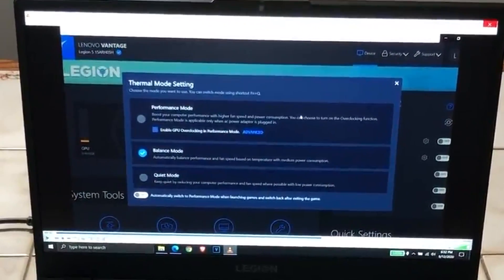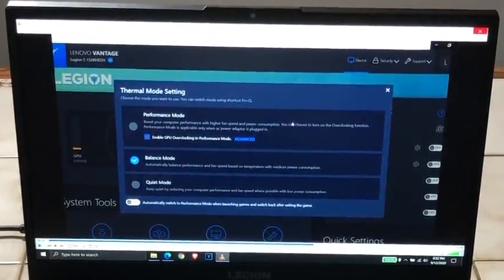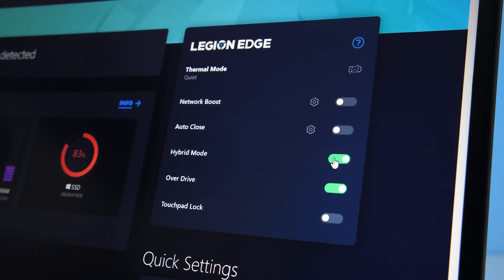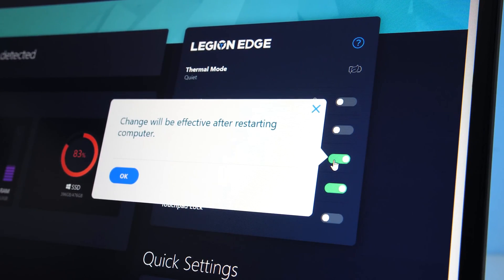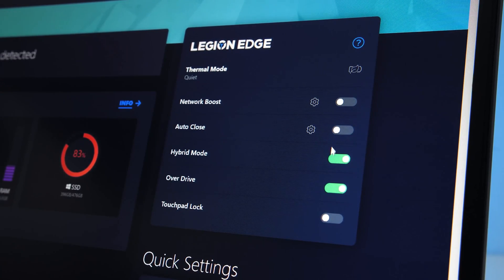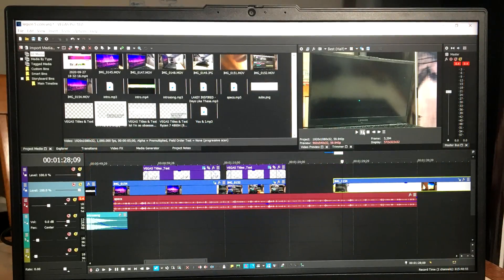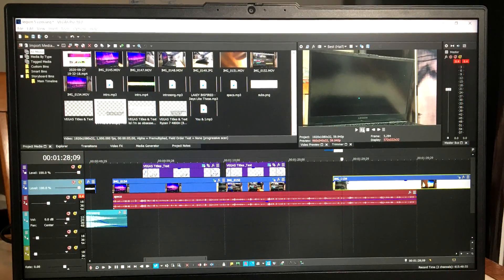The first few settings are going to be inside the Lenovo Vantage app. The first setting is hybrid mode, which is basically Nvidia Optimus — it saves battery life when enabled. When you're playing games or doing intensive tasks you don't want this enabled because you want maximum performance, so when your Legion 5 is plugged in I highly recommend turning this off and restarting.